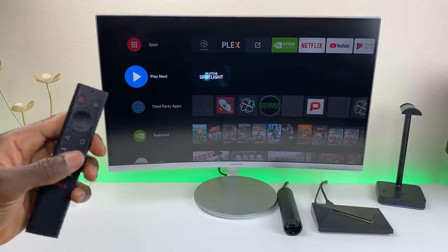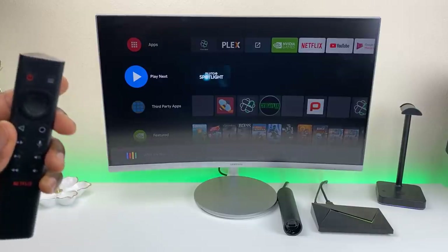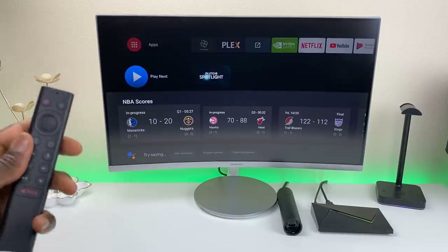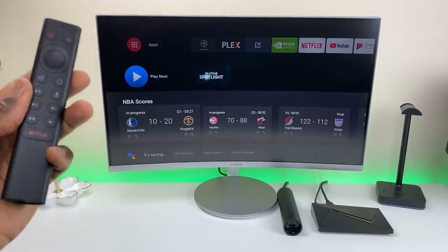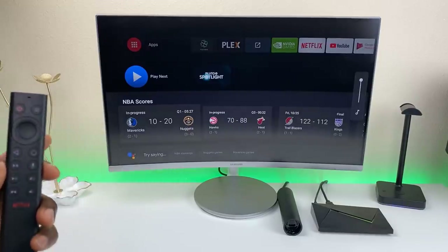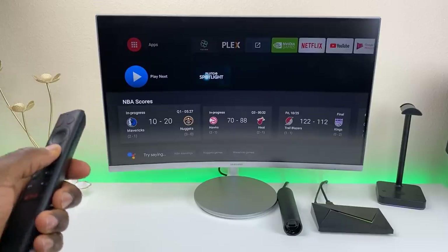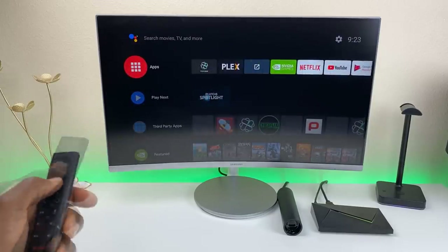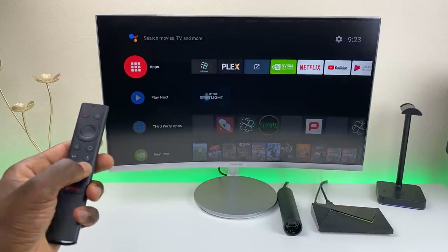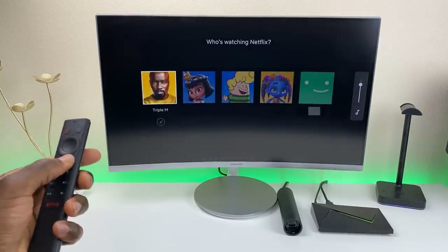We can use Google Voice Assistant. [Demo: What are the NBA scores?] Currently the Mavericks are trailing the Nuggets 20 to 10 in the first quarter. The Hawks are trailing the Heat 72 to 70 in the third quarter. Yesterday the Hornets lost to the Clippers 111 to 96. The home button works, the back button works, volume up, volume down, and the Netflix button all work as well. Everything seems to work perfectly.